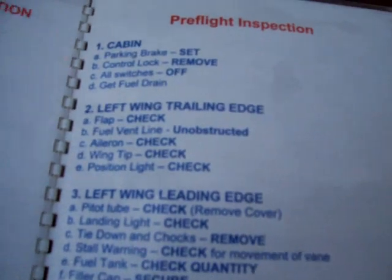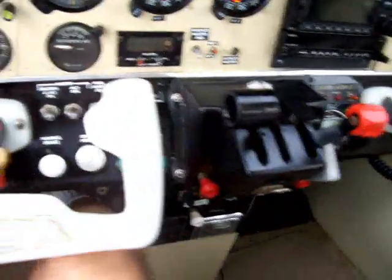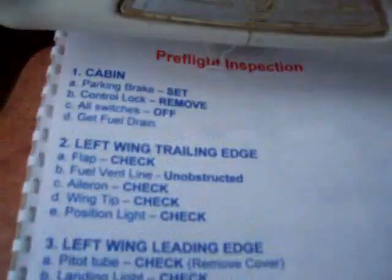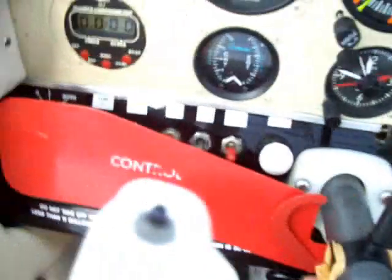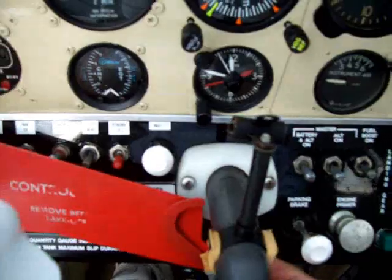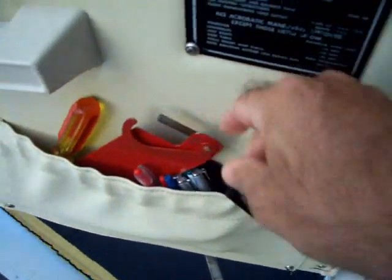The pre-flight — this is where I begin. And then the cabin, of course. I'm up here and I'm going to set the parking brake. Parking brake is set. And the control lock — I need to go ahead and remove this. Control lock is now off. Just toss it in here.